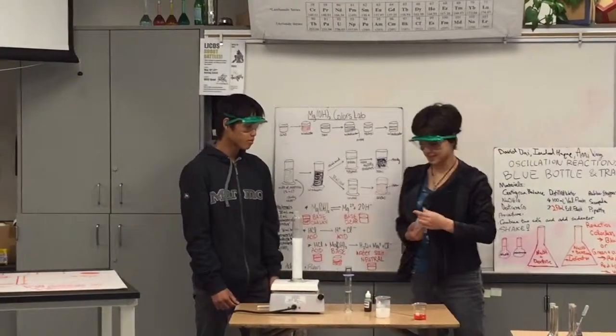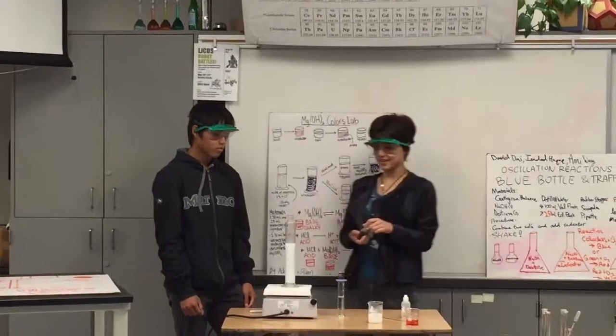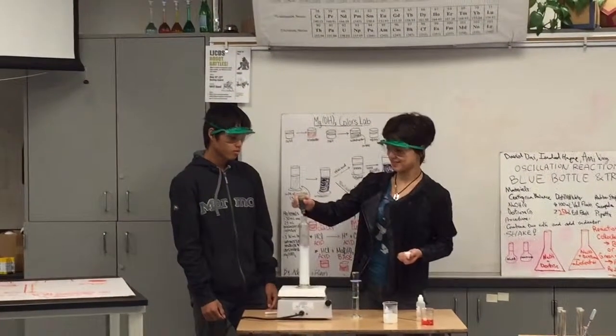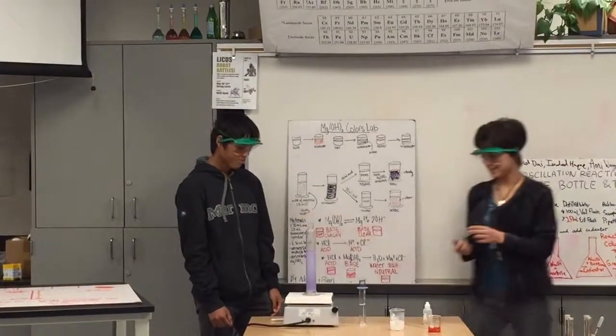And this is magnesium hydroxide, as I said earlier. When you add the indicator, it's a base, so it turns purple.